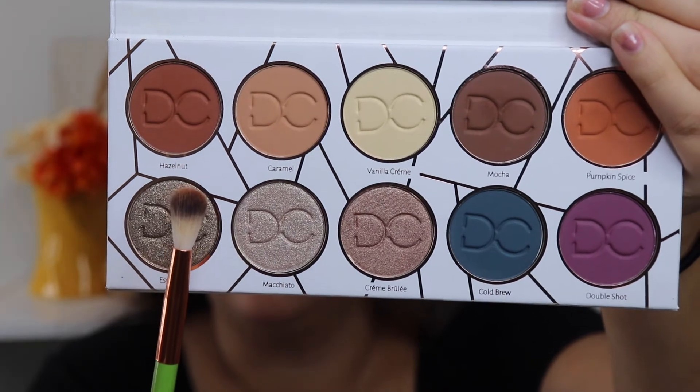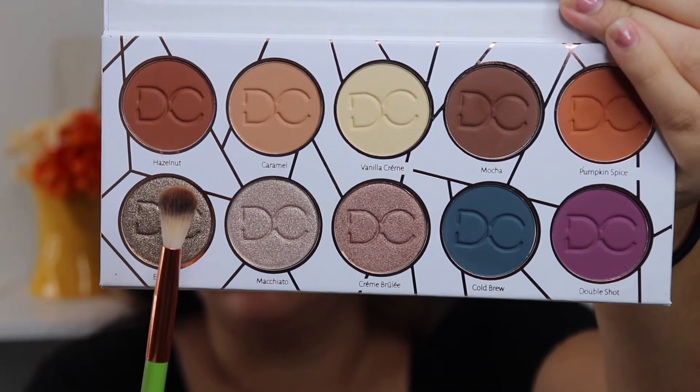Since I only have one more matte shade to try, I'm going to go ahead and use it to blend everything out. I'm going to use the shade Hazelnut.